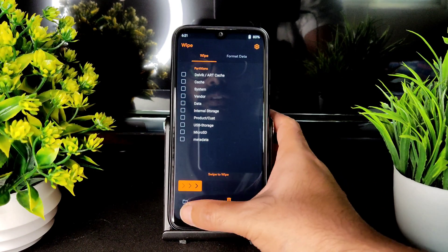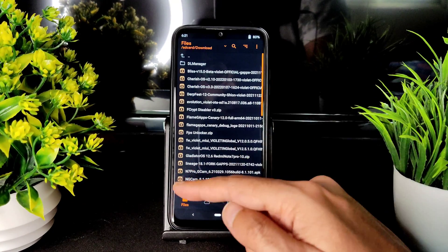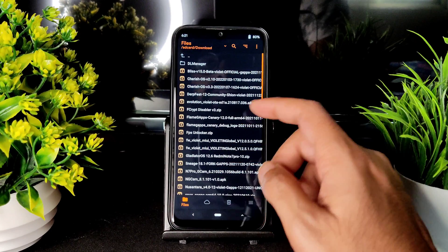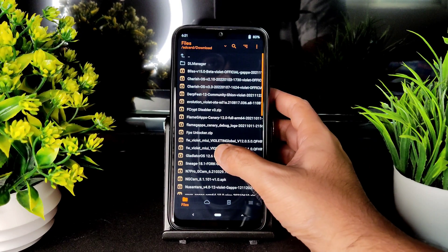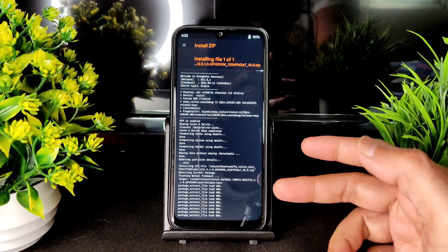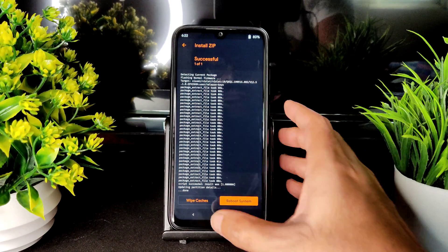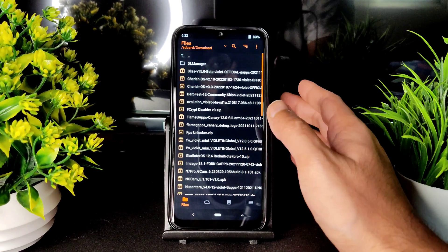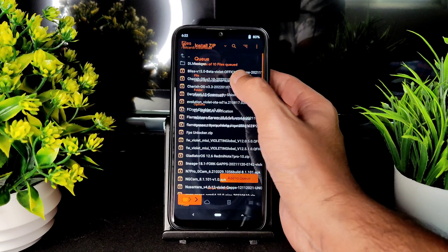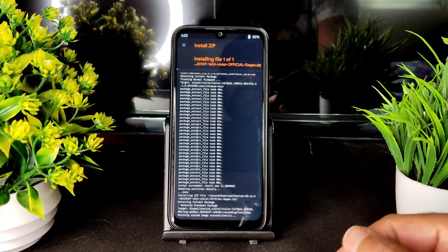Go into the files section — wherever you downloaded it. If you are using an SD card, select the SD card. I'm using internal storage. Here I need to select the latest firmware for Violet in global, version 12.5.10. You can use old firmware also — sometimes it will work — but always use the latest one. And here is Cherish OS 3.3, the ROM zip file. Swipe to flash. It takes a little bit of time.